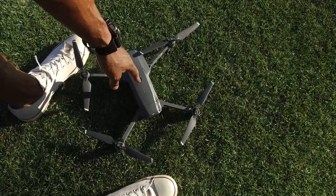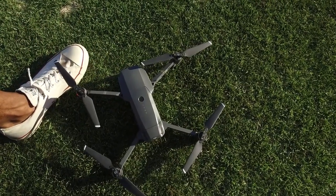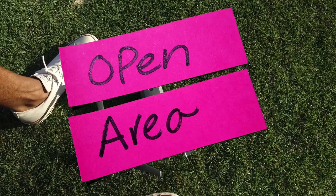People get their drones and they like to go right into their backyard and fire them up without even taking a look at the manual. It's a really good idea to familiarize yourself with the settings.